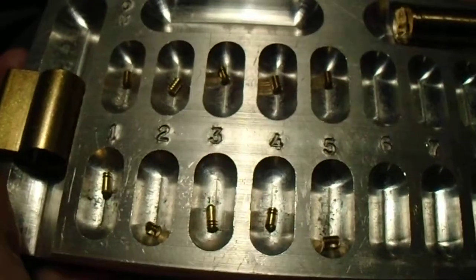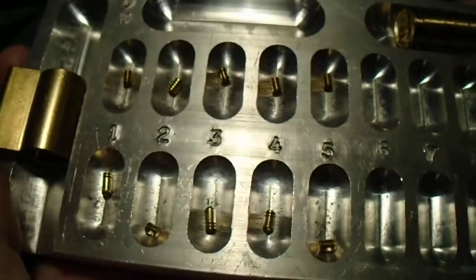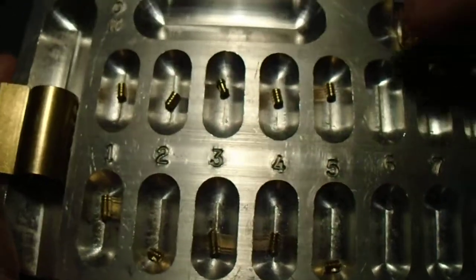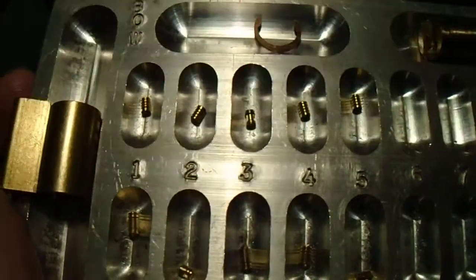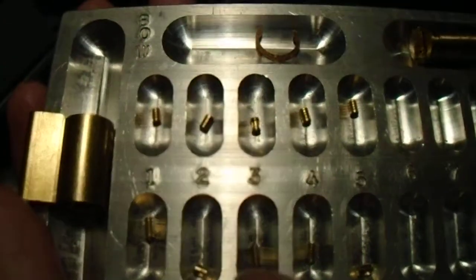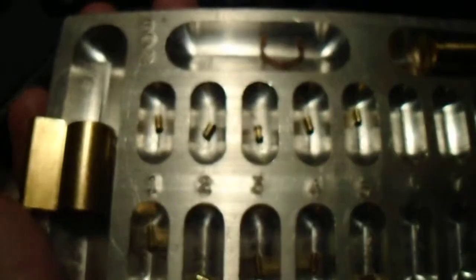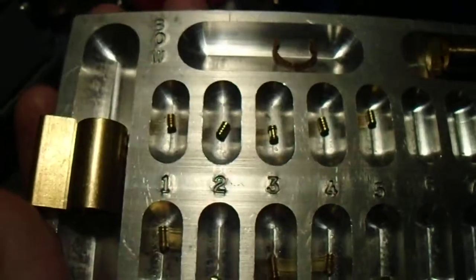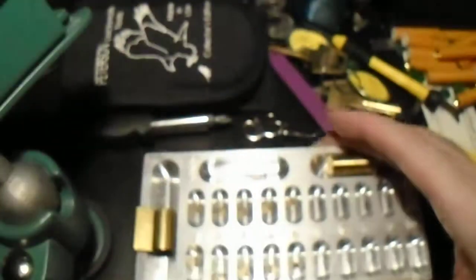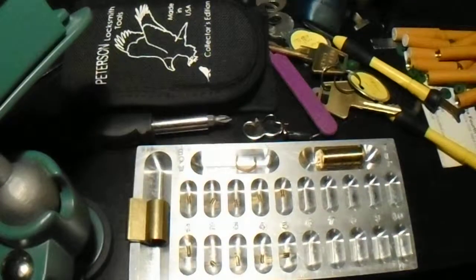And it's all those serrations that make them a very challenging pick. The spools only engage occasionally, and when they're on top of these very long pins, often the spool cutout doesn't engage properly. So, until next time everyone, stay safe, have fun, and happy picking.